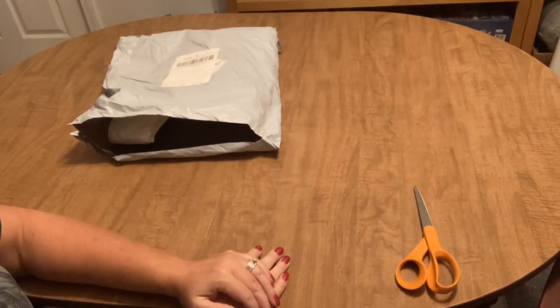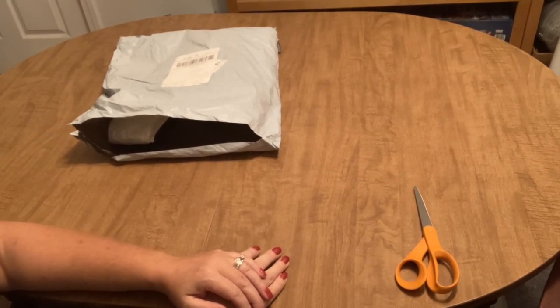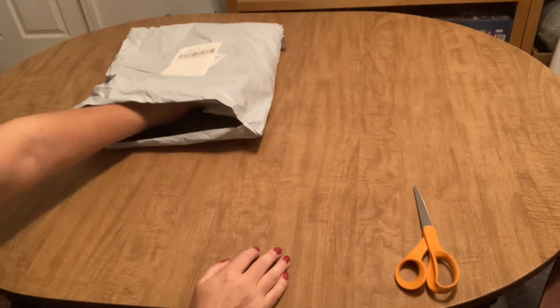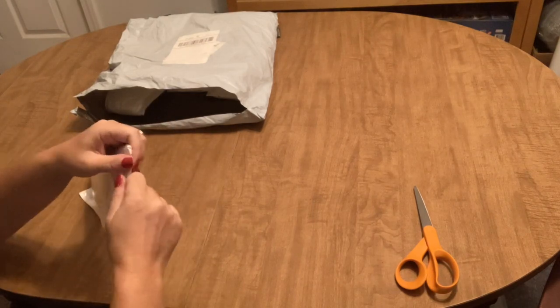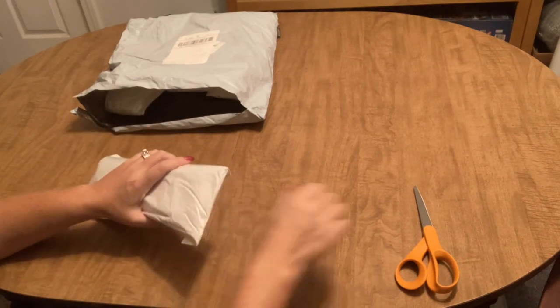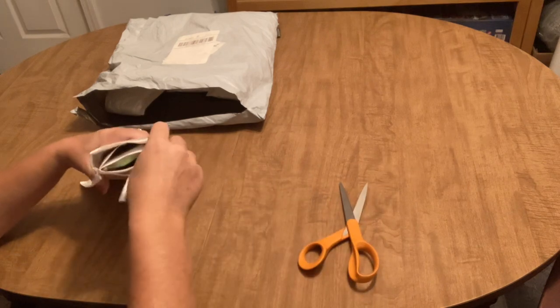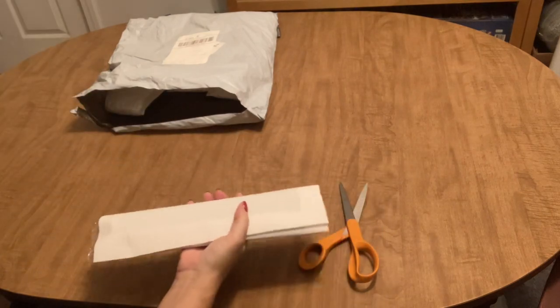Hi everyone, it's Angie the Craft NATO. Here today with an order from my friends at Everyday eCrafts — they asked me if I'd like to pick out some more products to show you, and here they are. They came lickety-split; they're very fast with their shipping. I usually get it within 10 to 14 days of ordering, which coming from all the way overseas is pretty good shipping time.